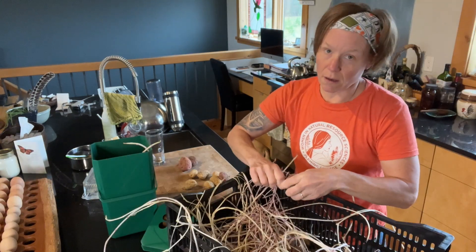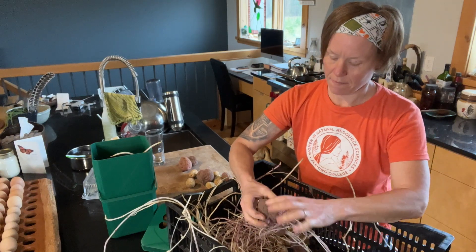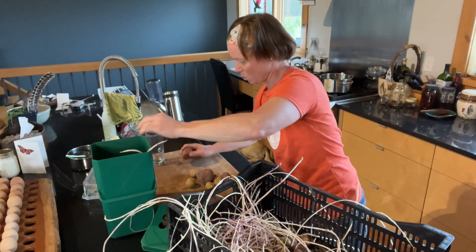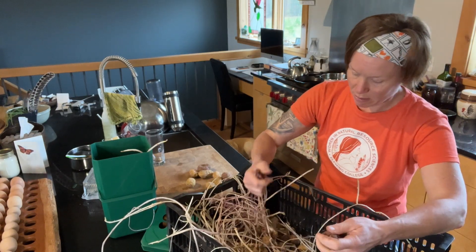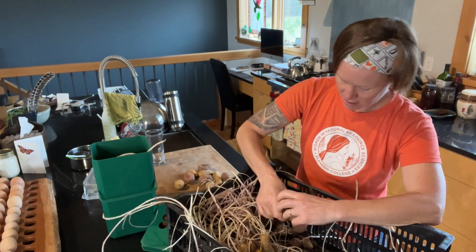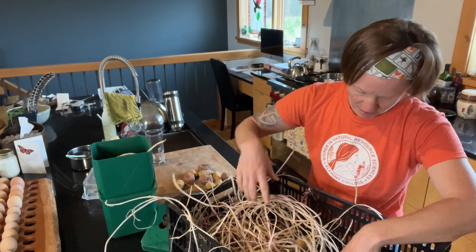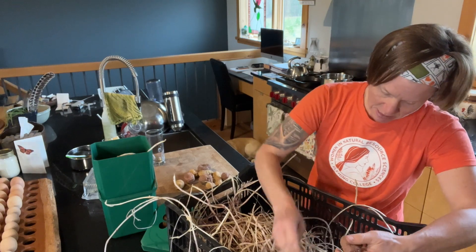Brian and I just got back from town. This recipe requires a potato ricer - a tool I've always wanted for different recipes and never had. I broke down today because Brian loves gnocchi, so I want to make sure we do a good job. I'm hoping the state of these potatoes doesn't change the consistency, but I don't think it will as long as we prepare them properly. I've been eating them right up until recently - I rip off the sprouts, cook them, and they still taste delicious.